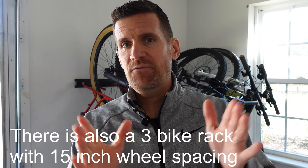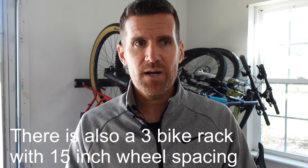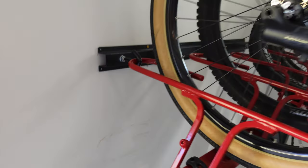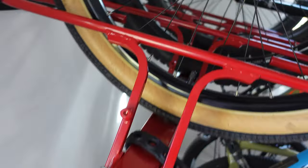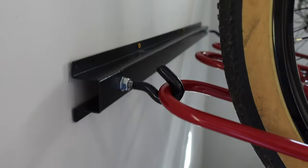You can check out the Velocirax website — there are different spacings you can get. You actually need a wider spacing between the wheel trays for a road bike because of the way the handlebars are shaped. You can get the five-bike version that has 15 inches between the wheel trays, and that's what you would need for road bikes. As we look at the rack, there are some contact issues depending on which bike you have and the configuration, but it's not too hard to figure out where to put each bike. Putting the rack on the wall is pretty straightforward — you just walk it over and put it in those hooks.